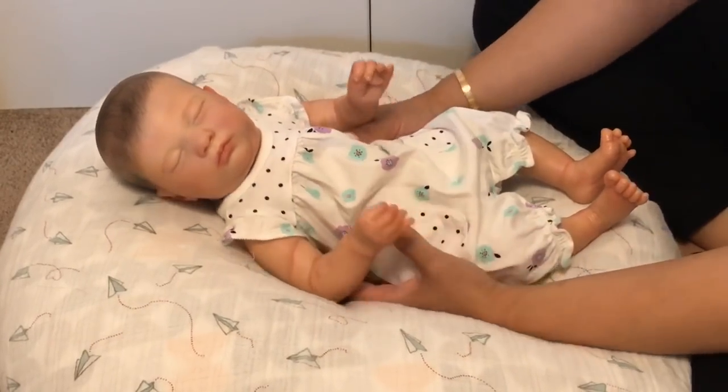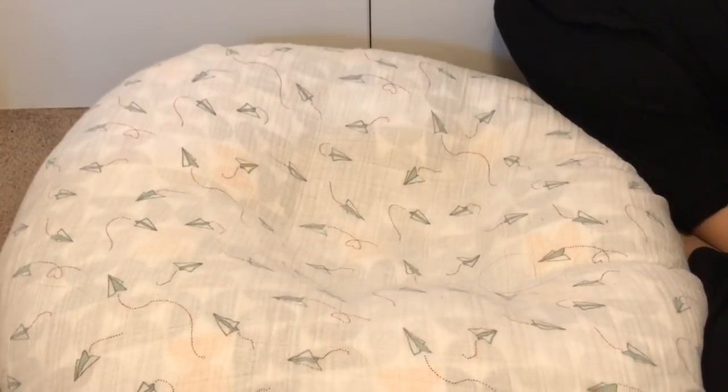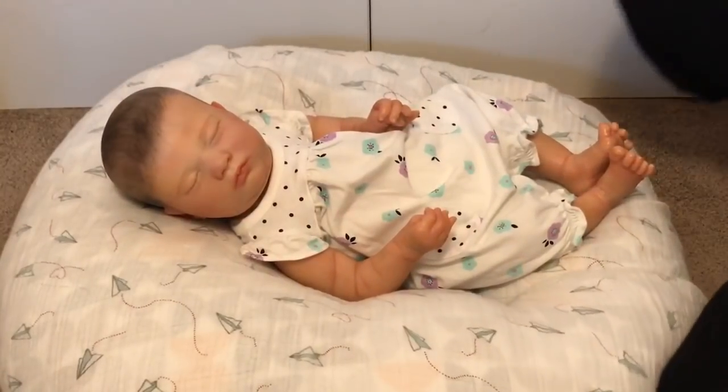Oh my gosh, Vera looks so cute in this! Hey baby girl — she looks so cute. I just have to give her a little hug.